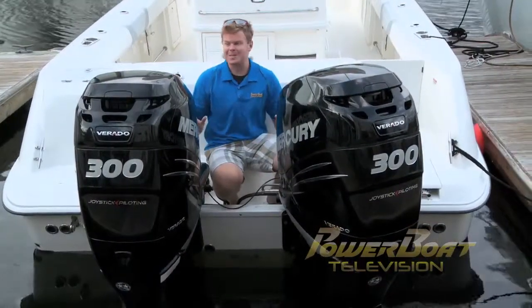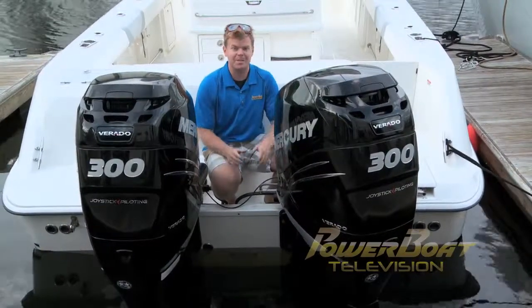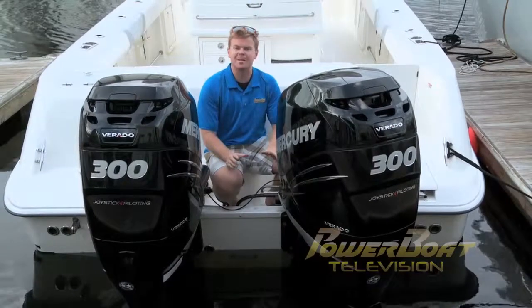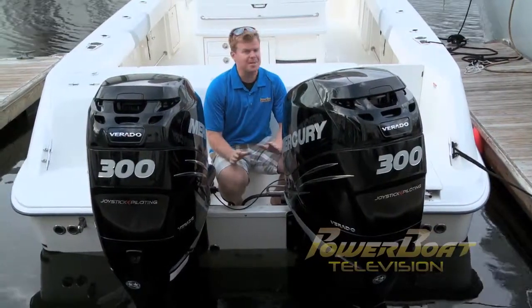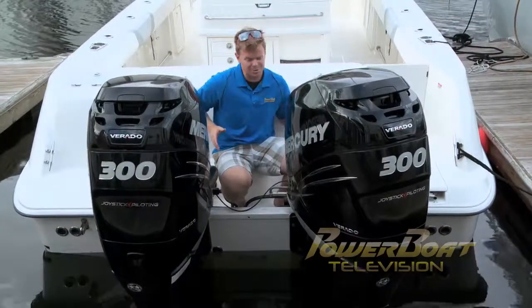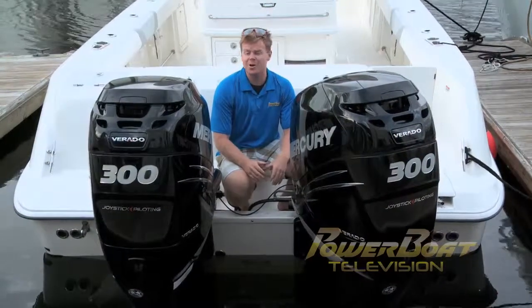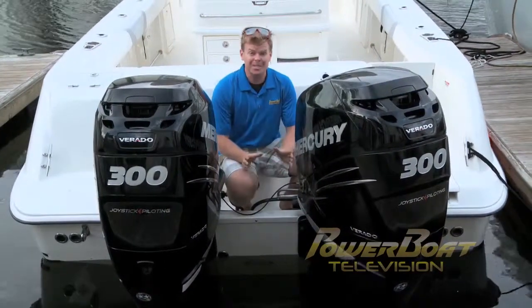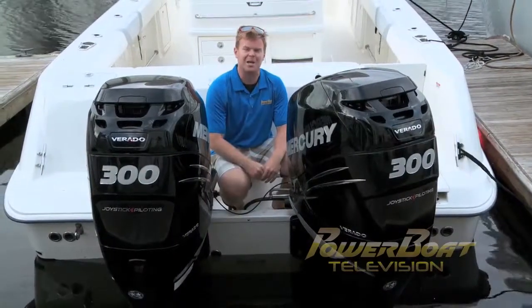After my first experience with joystick piloting, to say I'm impressed would be an understatement. When I was backing the boat into the slip, the worst thing happened and a big gust of wind came. I stayed calm, didn't let panic set in, let the joystick piloting do the work, and was able to eventually get the boat home. That, with the addition of skyhook, means the possibilities are now endless. Joystick piloting takes multiple outboard docking and turns it into child's play.